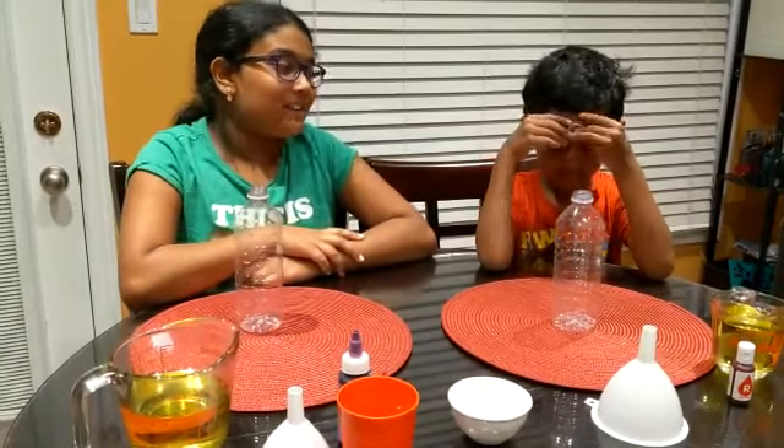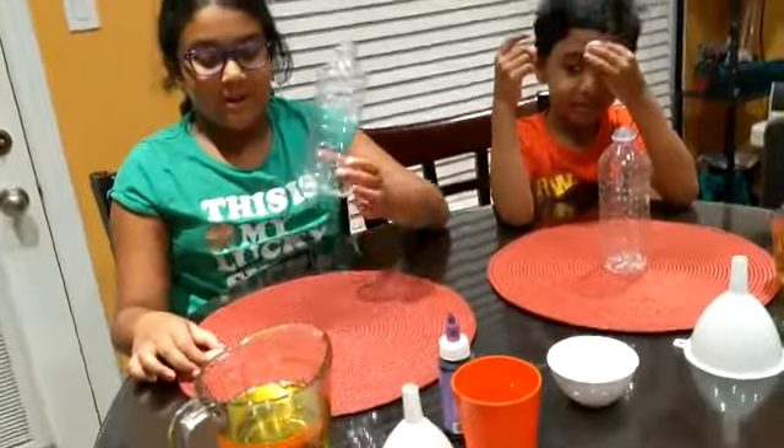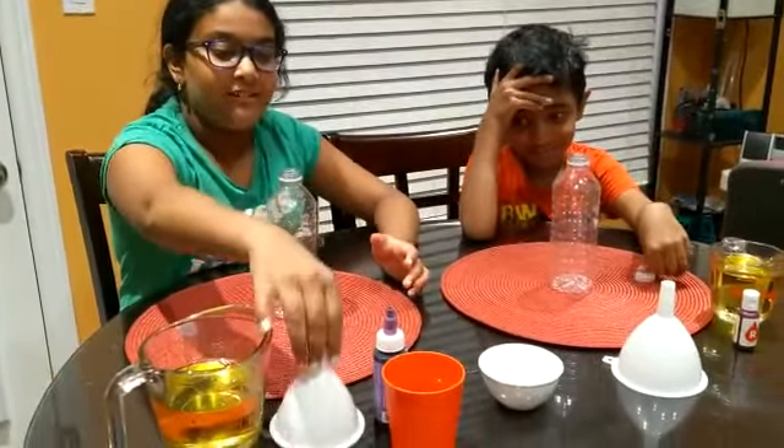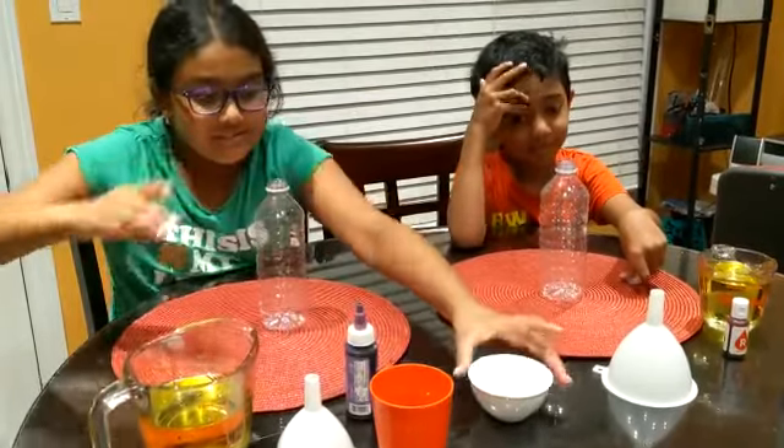Hi, today I'm with my little brother, Heat Ocean, and we're going to make wave lamps. You will need a bottle with a lid, vegetable oil, a funnel, some water, fruit coloring, and vitamin C.